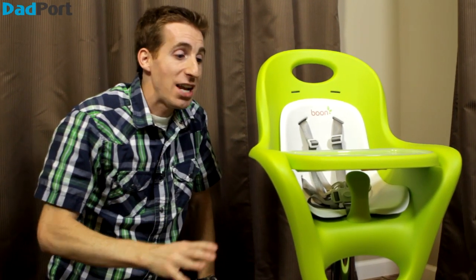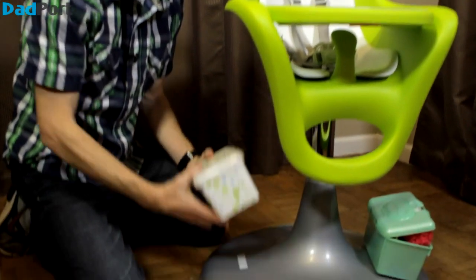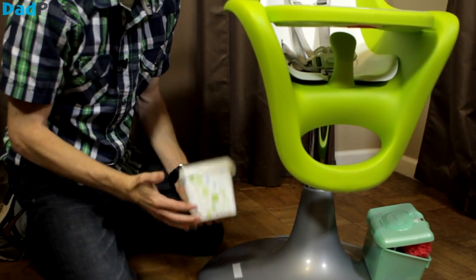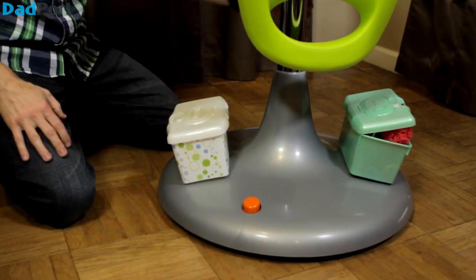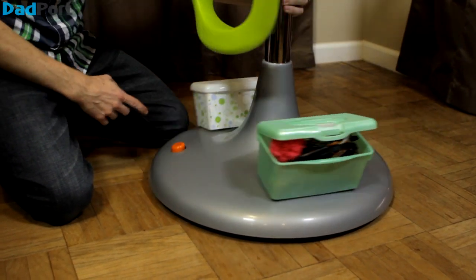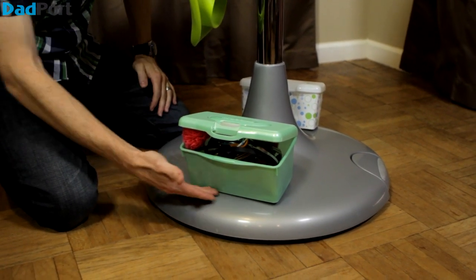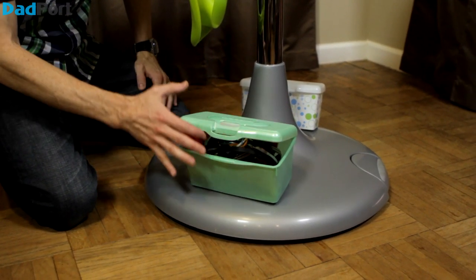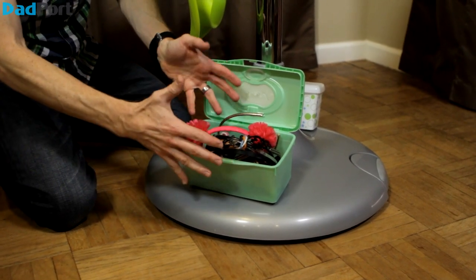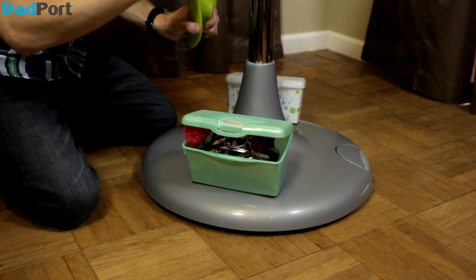We've got a really great modification to the Flare High Chair by Boone that I think you're going to love. First off, grab a wipe container, stick Velcro on the bottom, and stick it on the chair. This way, anywhere the chair goes, you've got wipes on the ready. I used another wipe container and stuck it to this side — you can use any plastic box you want. Use Velcro again, stick it here, and put any things you need on the high chair. For us, it's hair bands and headbands to keep the hair out of my daughter's mouth when she eats.